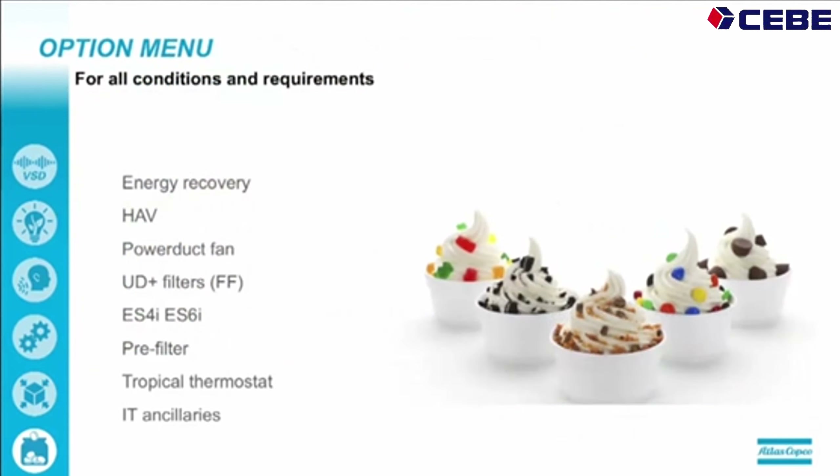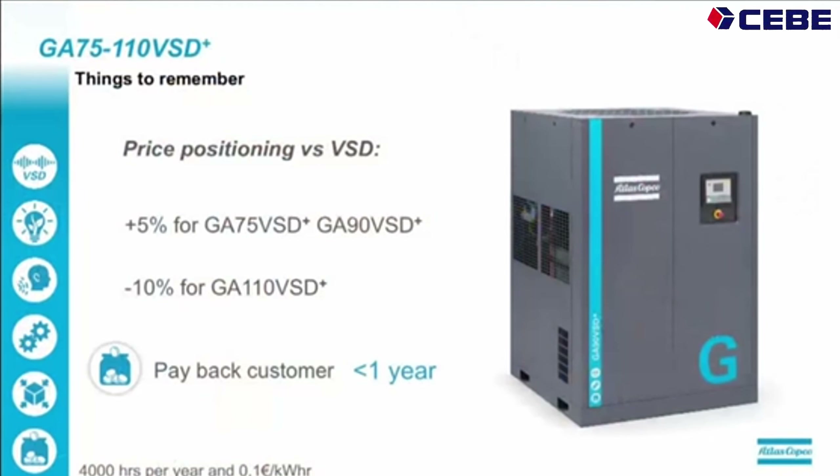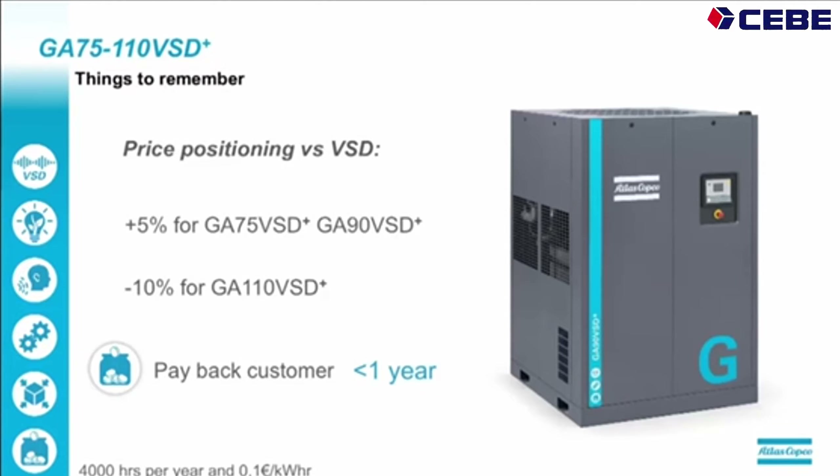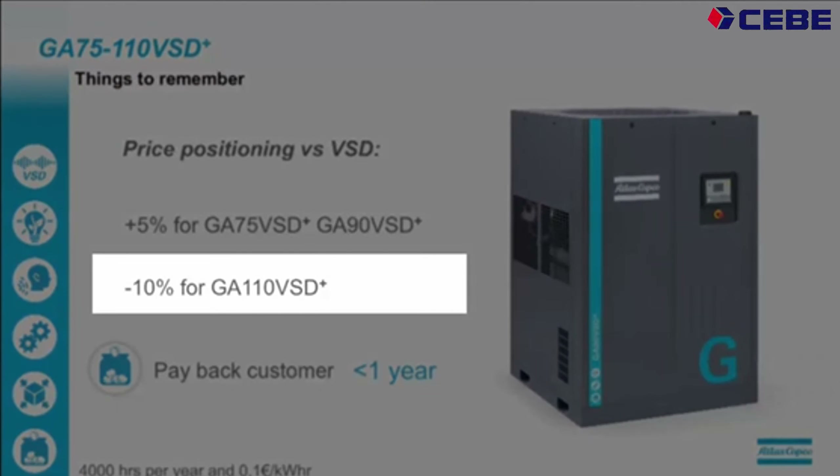We have all the popular options available, like energy recovery, power ducts, fan, UD Plus filters, and so on — everything is available for all conditions and requirements. On price positioning, we position the GA75 VSD Plus and the GA90 VSD Plus 5% higher than the current range. The GA110 VSD Plus is positioned 10% lower than the current range. On energy savings, customers should be able to make a payback within the year based on the better efficiency of our 75 and 90 VSD Plus machines.